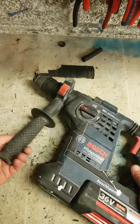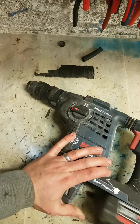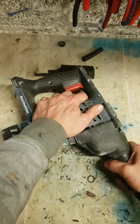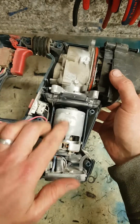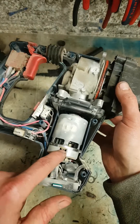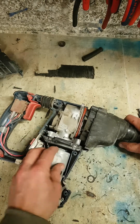90% of the time with these Bosch 36V — the newer type, the plus version — 90% of the time it's the motor. Obviously not this time. Let's crack it open and see what the problem is. Inside these things, instead of a universal motor they now use a DC motor. This is a 4-pole Mibuchi DC motor that eventually wears out. The brushes wear out and you can't change them — you have to change the whole motor, which costs about 150. Obviously that's not what's wrong here.